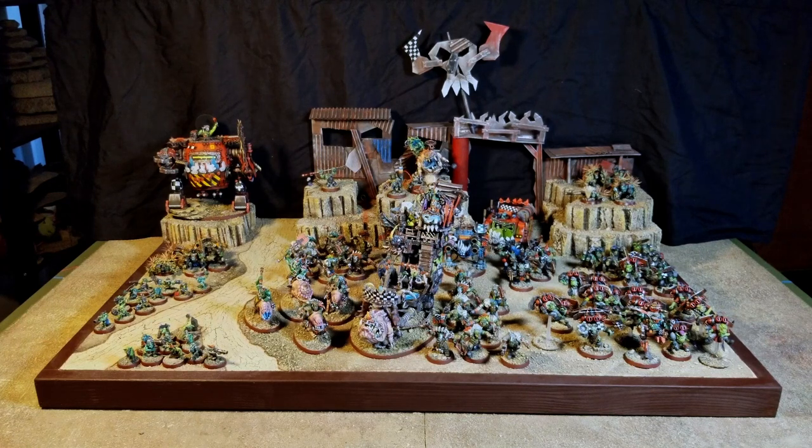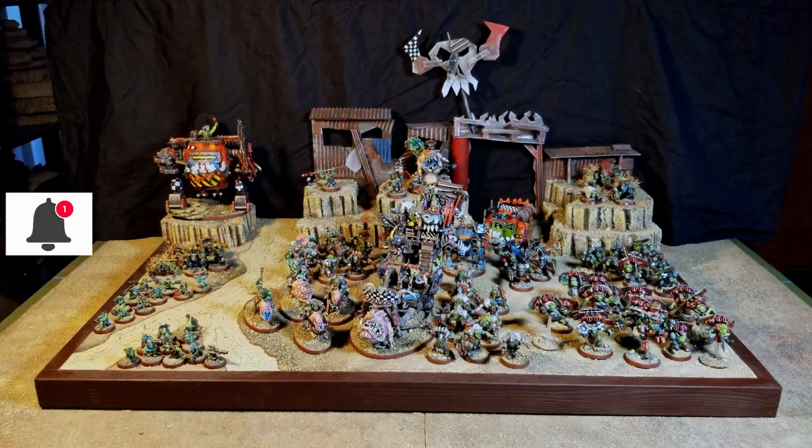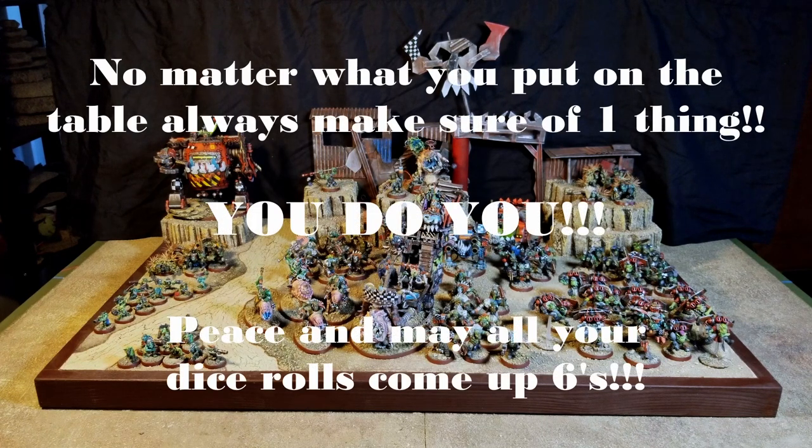If you like what I'm doing, please hit that subscribe button, smash that notification bell, hit that like button — because likes, when people do searches, brings my stuff up to the top from my understanding of how the algorithms work. Please tell all your friends on social media, your Facebooks, Instagrams, discords — tell them I'm out here, share my link to my channel, direct them my way. Please hook a brother up. And like we always say on the channel: may all your dice rolls come up sixes unless you're looking for that one. Peace.